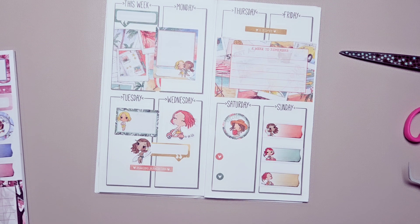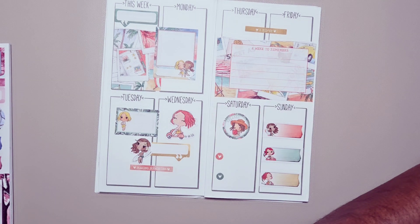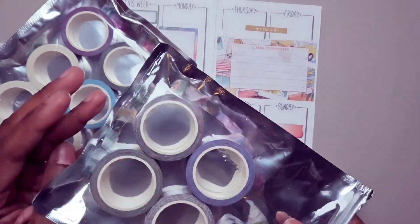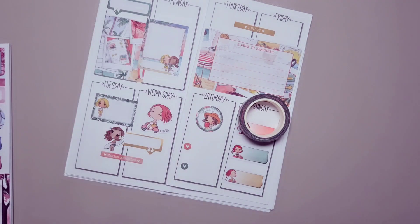I know that I have washi for this kit for the coordinating kit, I just don't know if I have the washi out right now — I'm going to have to go grab it from somewhere. It doesn't appear to be right here, hold on a second. Find the washi. Oh, I know where that was — I had several washi from those kits. So this was a new one that was made to coordinate with the special release.